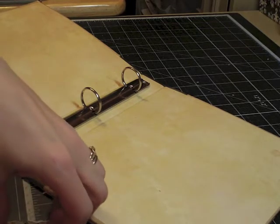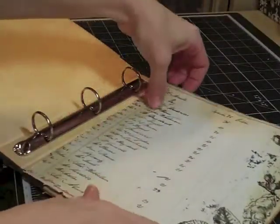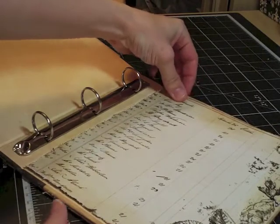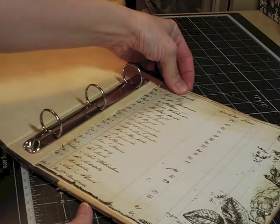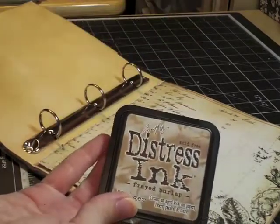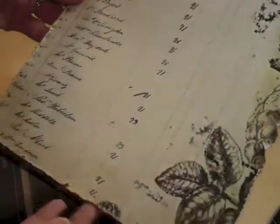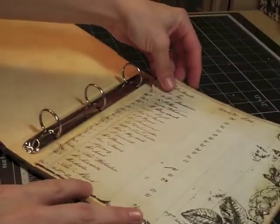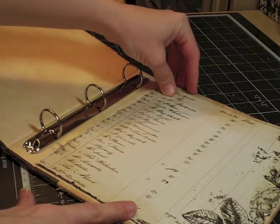I'm going to do the back side first, starting with a whole sheet of paper — this is not scraps. I cut this up to fit exactly in here and then distressed it. On every single one of these pieces of paper I used Frayed Burlap Distress Ink with the blending tool. It's very subtle — I like the way it looks. It gives just the right amount of distressing without being too brown. You could use Vintage Photo if you want, but I think it would be a little too dark.